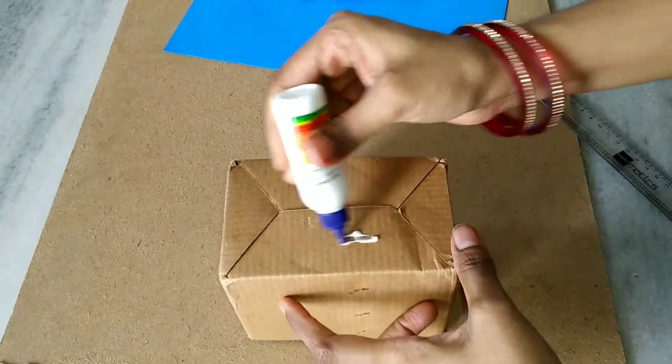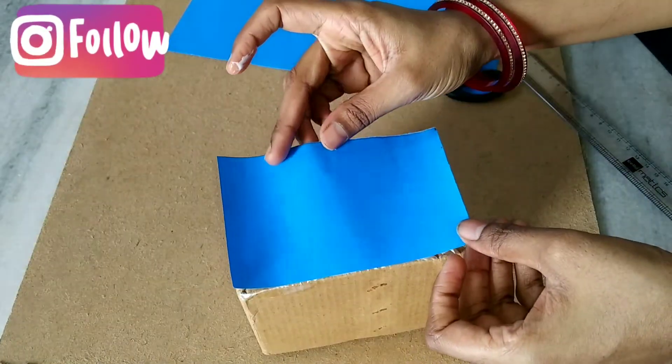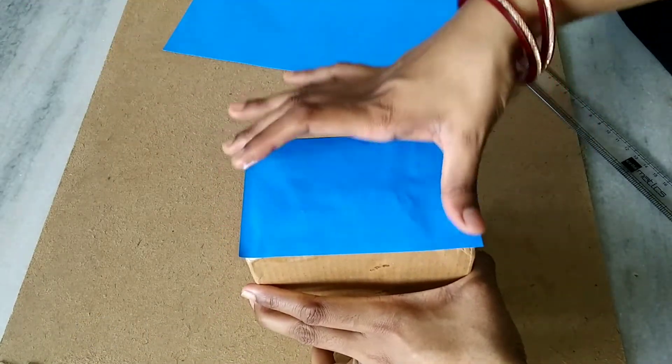Now apply the glue. We apply the color sheet and paste the color sheet. We are going to show you the color sheet in this video. This process is followed.